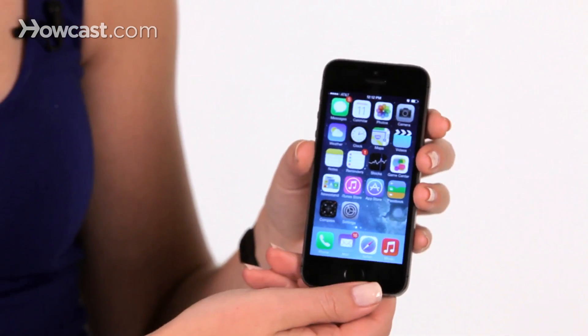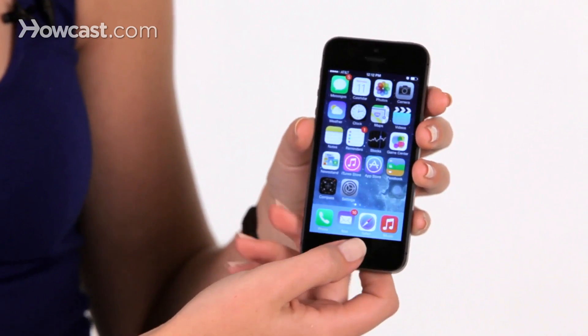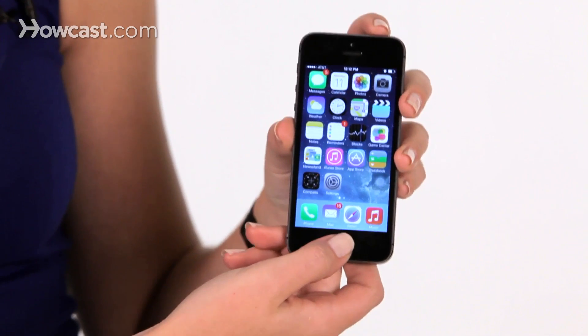Hi, Lisa here. I'm going to go over how to take a screenshot on your iPhone. In order to take a screenshot, you're going to press the home button and the lock button at the same time.